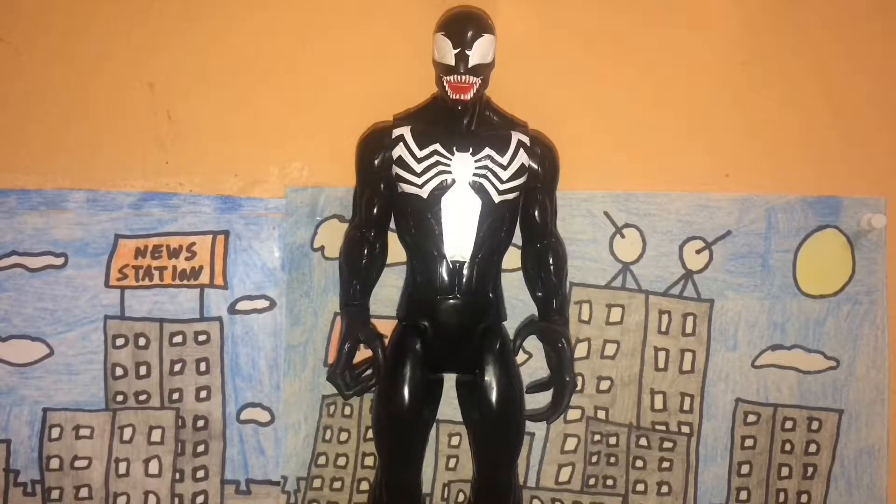Hey everyone, Moth Marauder here, and welcome back to another edition of my figure review series. Today we're going to be taking a look at the Titan Hero Series Venom figure made by Hasbro.